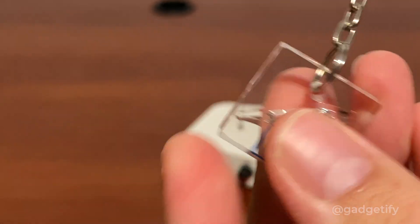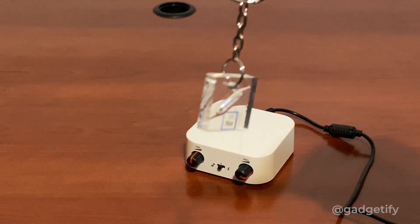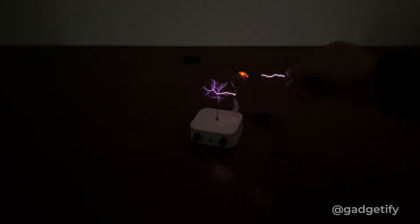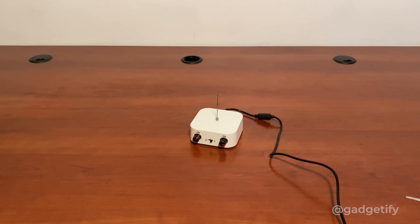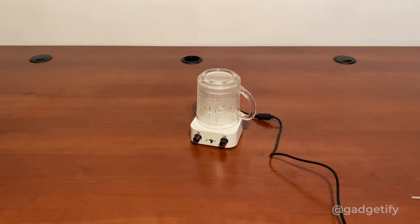I have these keychains — they have these small gas tubes inside them. You can use these, for example, for demonstration. Each of these have a different color when you expose them to one of those Tesla coils. Another thing you can do is put one of these there and try to use it as a sort of plasma glow.